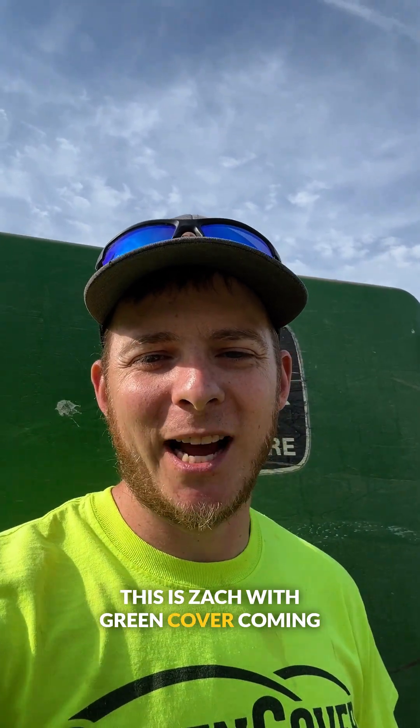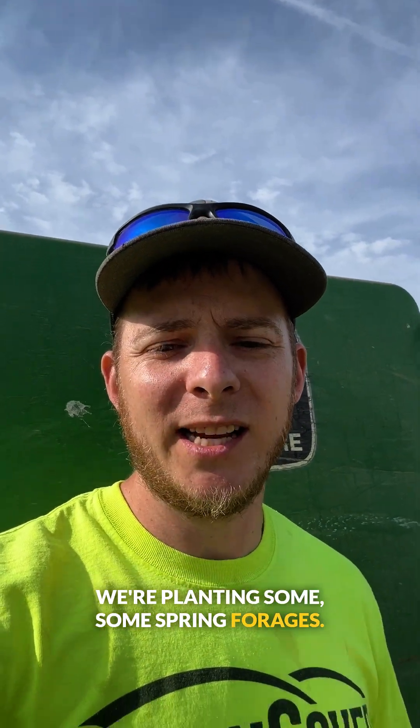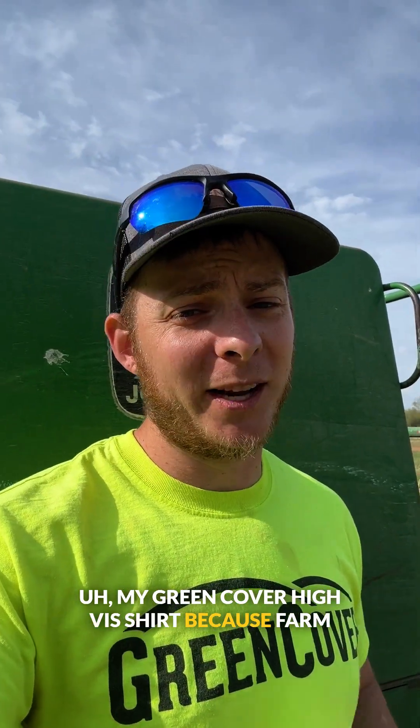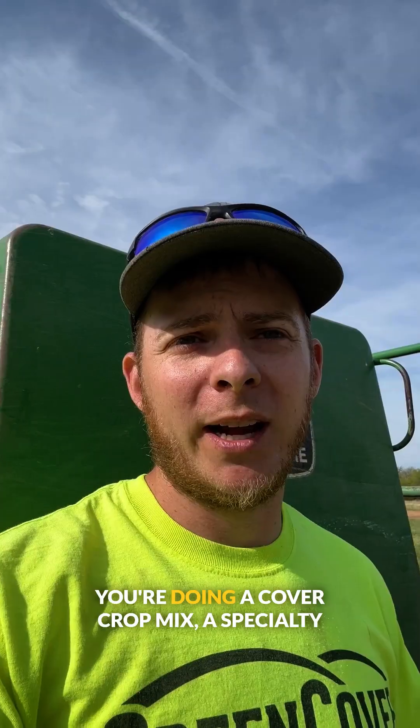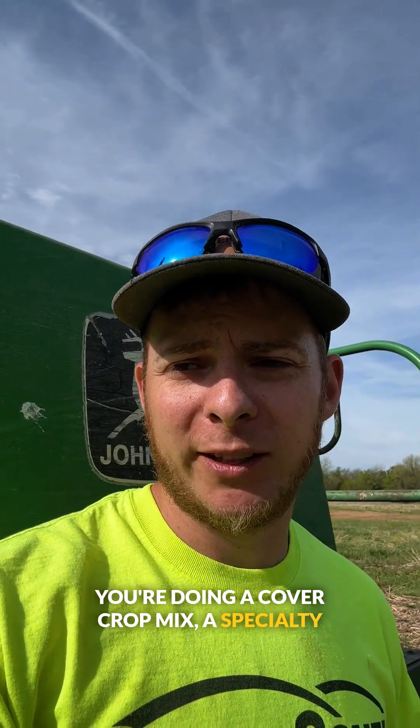Good morning. This is Zach with Green Cover coming at you from my field this morning. We're planting some spring forages. I have my Green Cover Hi-Vis shirt because farm safety is no accident. I want to show you this morning how to calibrate a grain drill when you're doing a cover crop mix, a specialty forage, a monoculture, or something — and just an easy way to do that with household items.